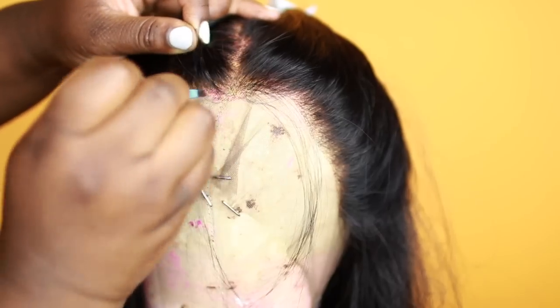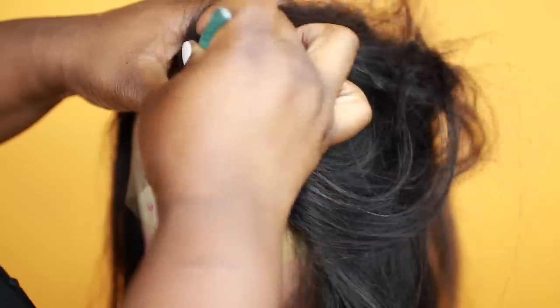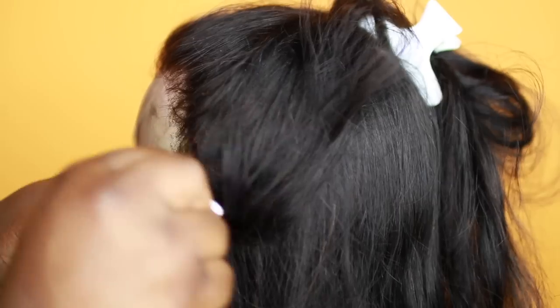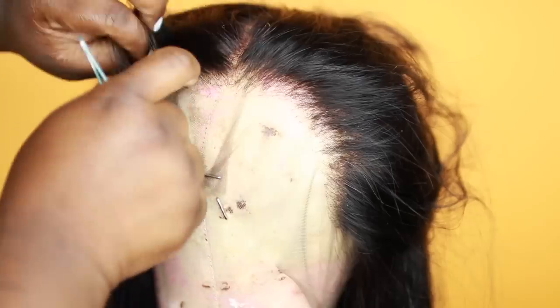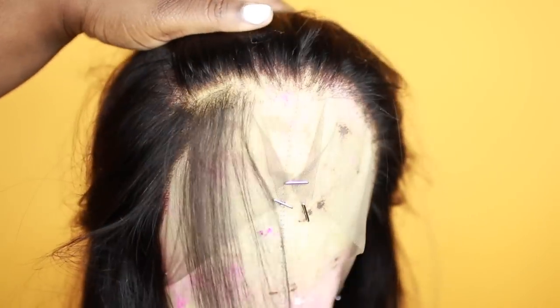Now we're going to get ready to pluck — go ahead and pin your hair back. When plucking your wig, the way I like to do it is go around the perimeter first, then go behind the hairline just to thin it out. I try to mimic my own natural hairline, thinning it out in more areas than others. I like to do short strokes and little plucks — that way I get out more hair, and using a really good pair of tweezers helps as well.